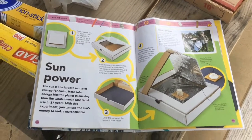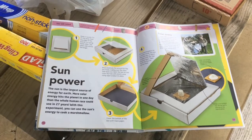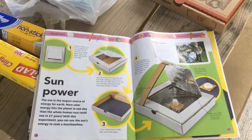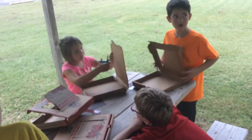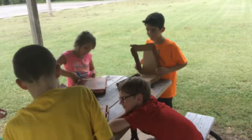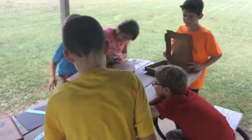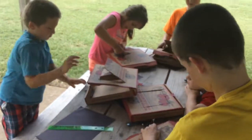We'll let you guys know how it turns out. Right now we are cutting our box lids — the solar oven lids — and this is proving to be a harder task than I imagined.